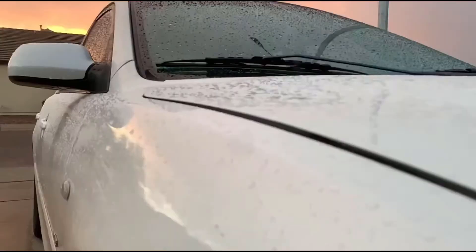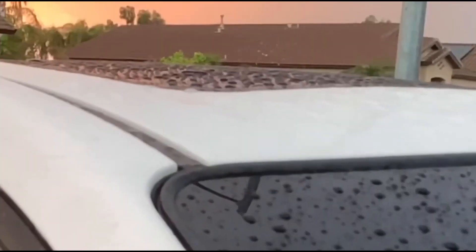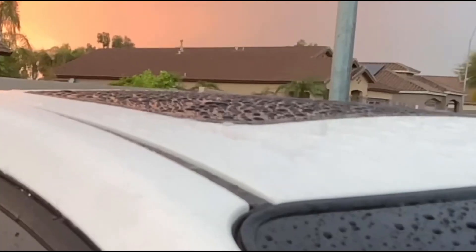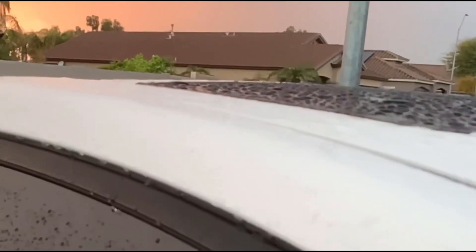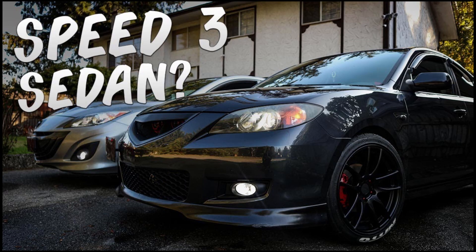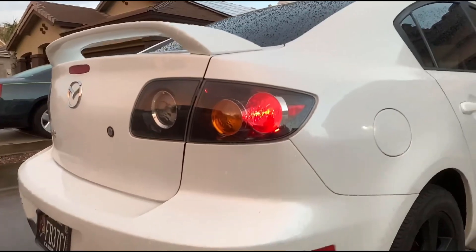This video was suggested by Matthew Tupu — thank you so much for the idea. He wanted to see some videos on the NA Mazdas. I might also do a video on the Mazda Speed 6, so bang the bell icon to get notified when it comes out. I also have to do a quick shoutout to Colton Richter, who did a video like this — I'll link it down in the description.